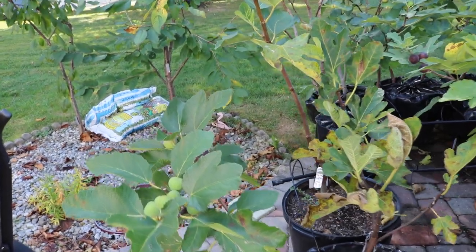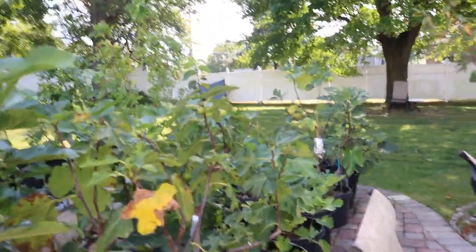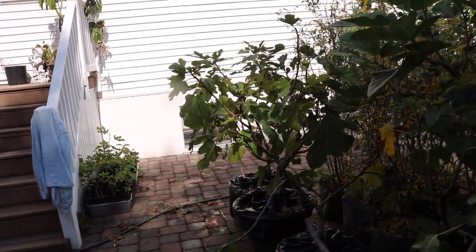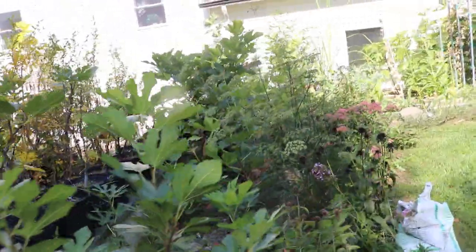Let your trees go dormant — they will put out a huge amount of growth the following year because of it. It's a more natural, superior process. If you bring them inside they're really not going to do much anyway; you won't have the right light requirements. Put them dormant, bring them into your storage area, and keep it above 17 degrees Fahrenheit. Last year on Thanksgiving night it got down to 14 degrees and my trees actually survived with no damage — I was shocked I didn't lose any.